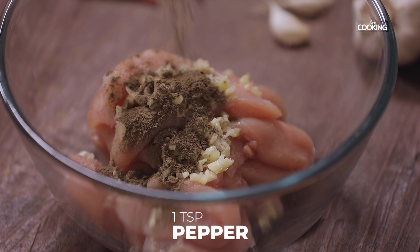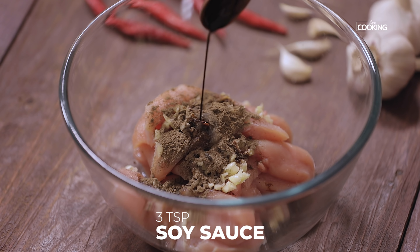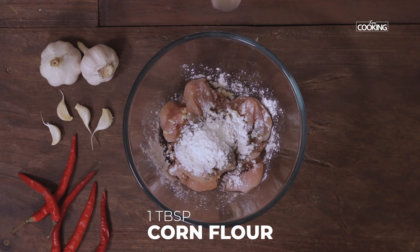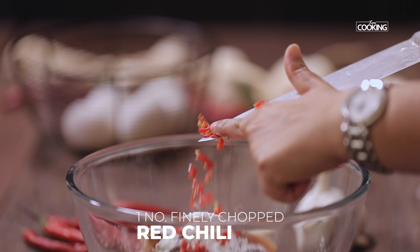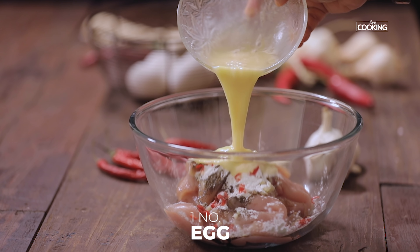Add 1 tsp pepper, 2-3 tsp of soy sauce, 1 tbsp of cornflour, and 1 finely chopped red chilli — this is optional. If you don't have red chilli, you can also use a green chilli. Finally add 1 lightly beaten egg.